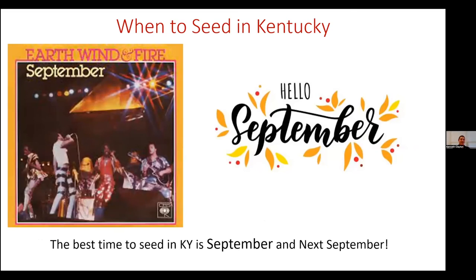When is the best time to seed? The best time in Kentucky is September — and next September. The fall is best because the days are getting shorter, you have good soil temperature to germinate seed and recover from drought, but you're not dealing with the hot weather like in spring, where days are getting longer and hotter. It's easier to maintain those seedlings as they germinate and establish to maturity.